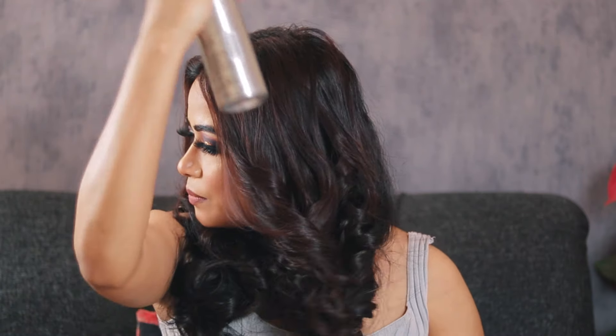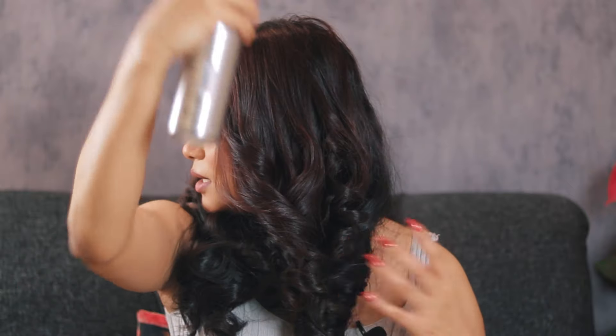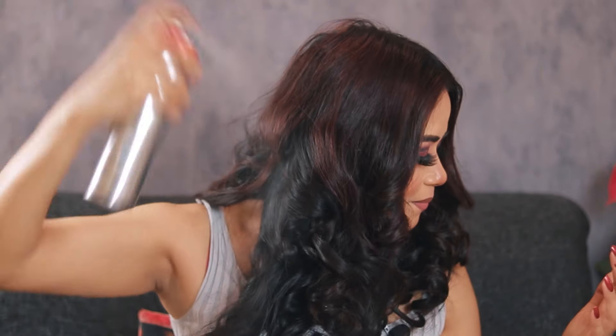You can use hairspray near the roots to fix baby hairs, but make sure to wash your hair properly afterward since these products aren't great for your hair long-term. Spray from a certain distance, spread it evenly across your hair, and then leave it for a good 30 seconds so the spray can settle and lock the curls — don't touch your hair in between.